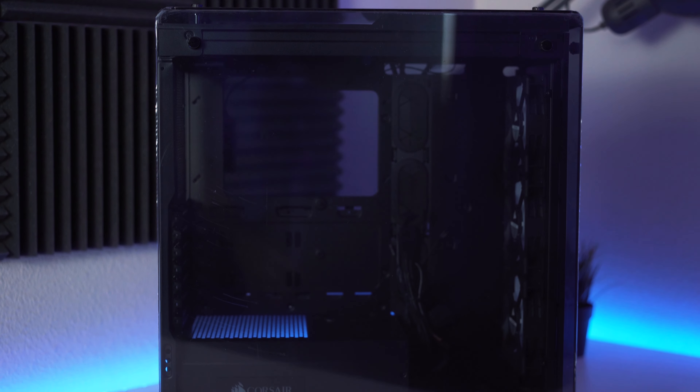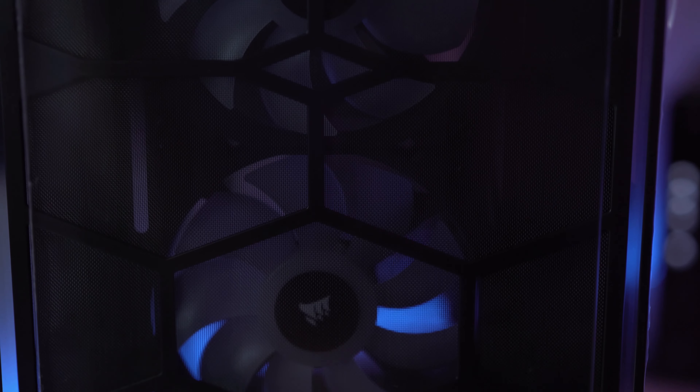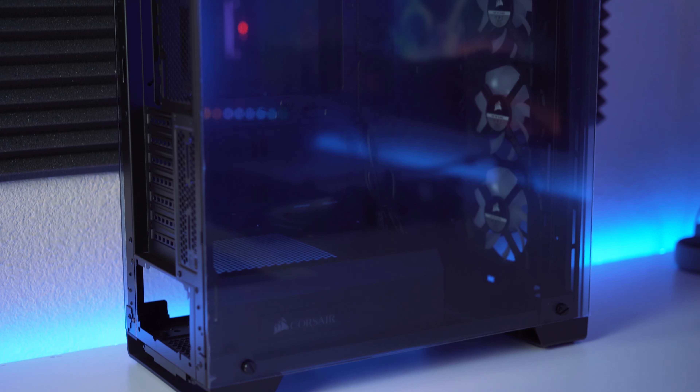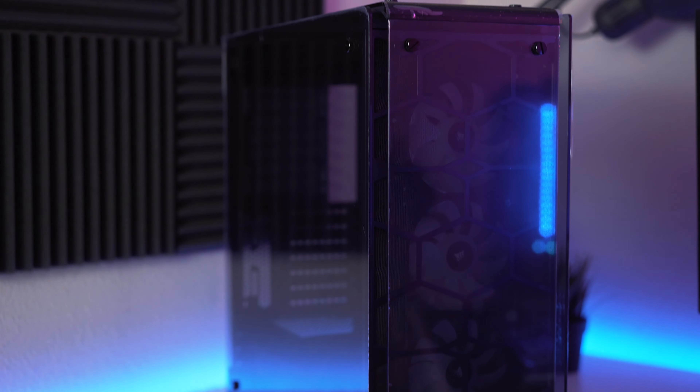As for the case — you've probably seen it in the background this whole video — we went with the Corsair Crystal Series 570X RGB mid-tower. It has tempered glass on every single panel, including the back panel where all the cables go, so I'm really going to have to focus on cable management. It comes with three RGB fans pre-installed, though we'll likely swap those for higher-end Corsair fans, plus RGB strips that will really shine through all that glass.